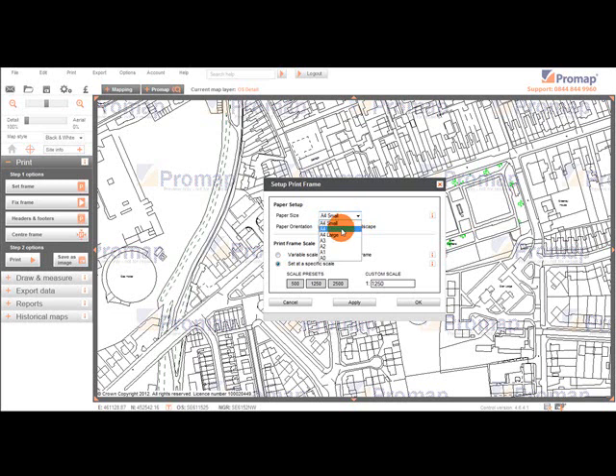A4 is a layout with moderate margins. This is useful for adding headers and footers and a company logo. It also gives you space to bind the map into a folder.